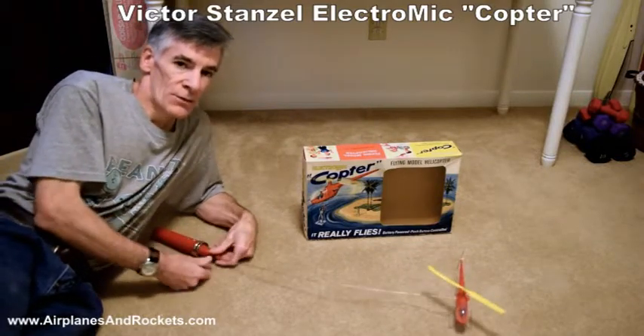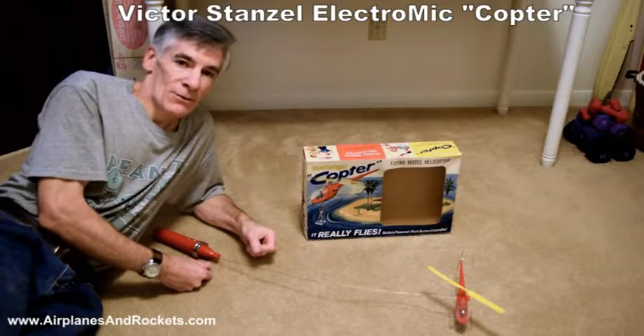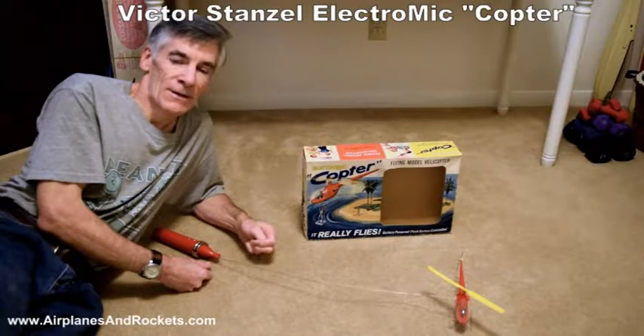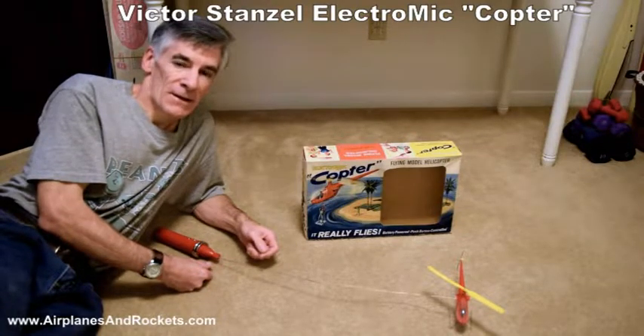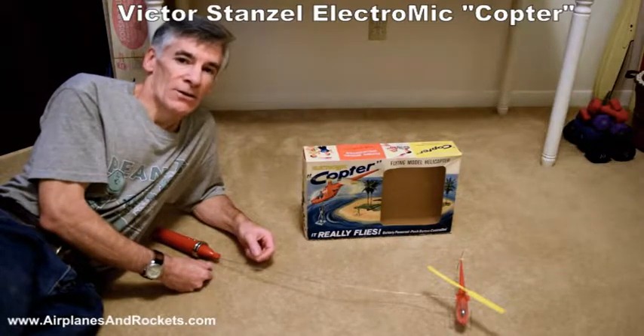Originally there were two little astronaut figures with some hooks. This is from back during the early Gemini era, when the U.S. Navy was still picking up astronauts out of space capsules floating in the Atlantic Ocean.